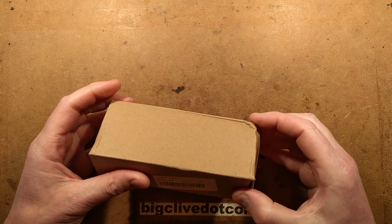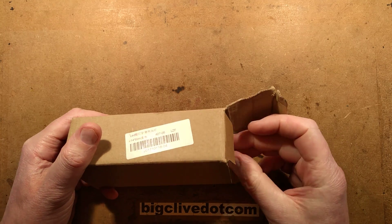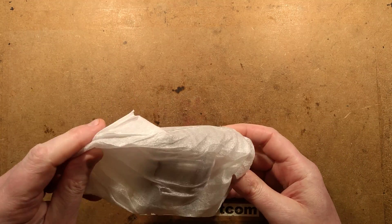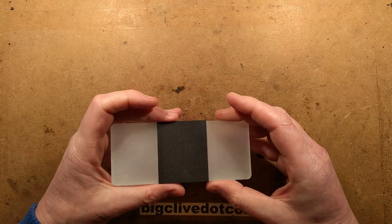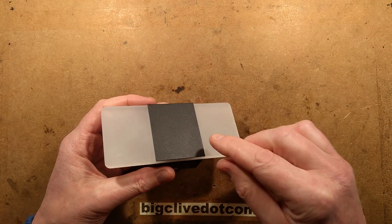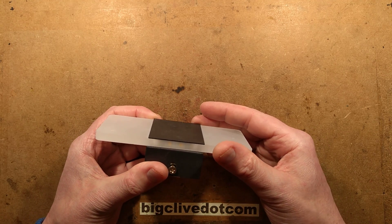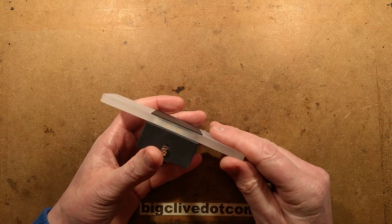A classic little brown box from China containing yet another light — you probably guessed that from the thumbnail. This particular light is fairly stylish, designed to mount on the wall, and very stereotypical of these units. It has a rectangular plastic section with rounded corners, a metal box in the back, and a metal plate stuck on the front — I'm guessing that's for visual effect, but we'll find that out afterwards.